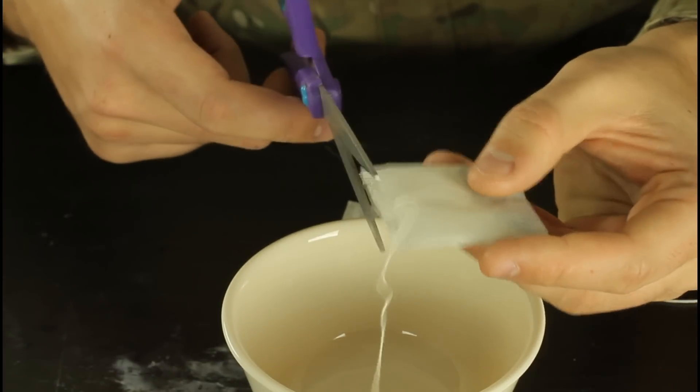Hey everybody! Safety is number one priority. And today we're gonna do some tea bags — well, not gonna do any tea bags, we just need tea bags. I got three tea bags and a lighter. We're gonna grab a scissor.